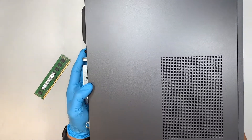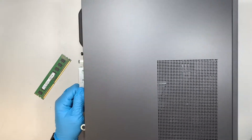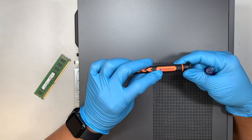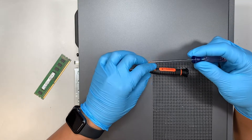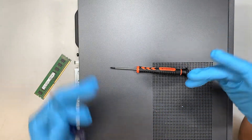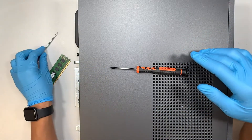Alright, so when you lay it down, you need to have a T10 screwdriver, which is the TORX10, or you can use a flat head screwdriver. Doesn't matter — either one of them would do.